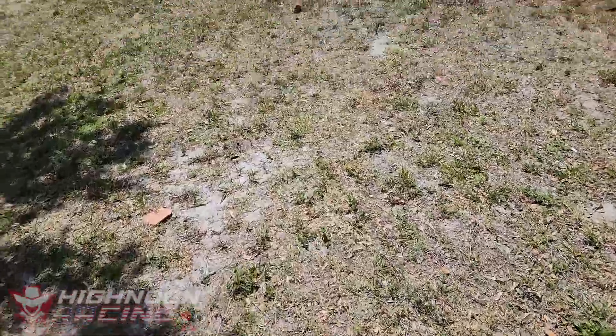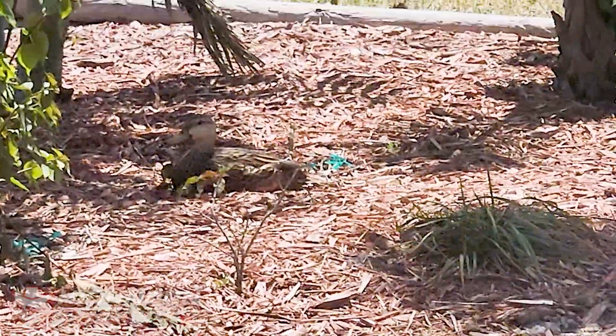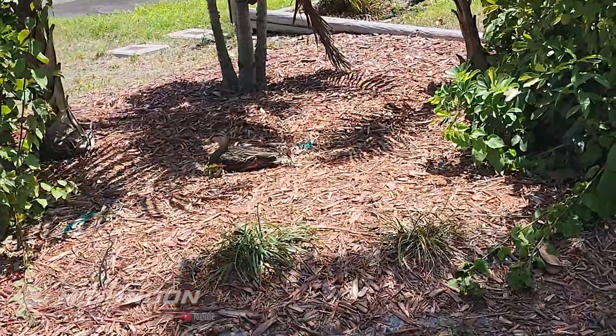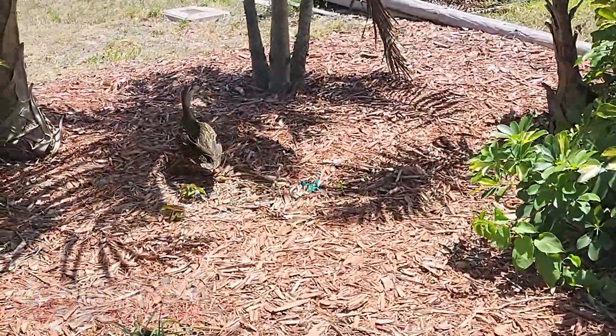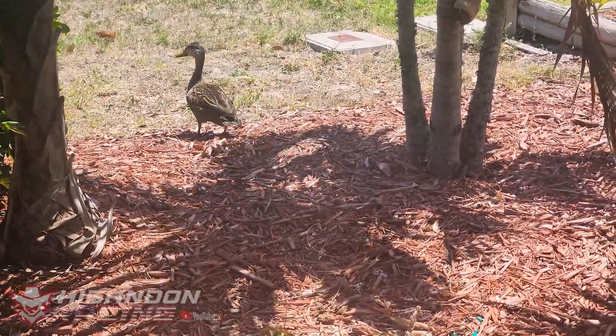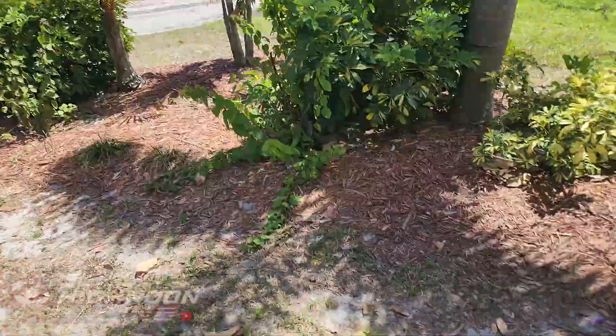I was walking all my stuff back here to the gate thinking to myself, 'When did I get a duck lawn ornament? And why does this one look so real?' Well, that's because it is real.